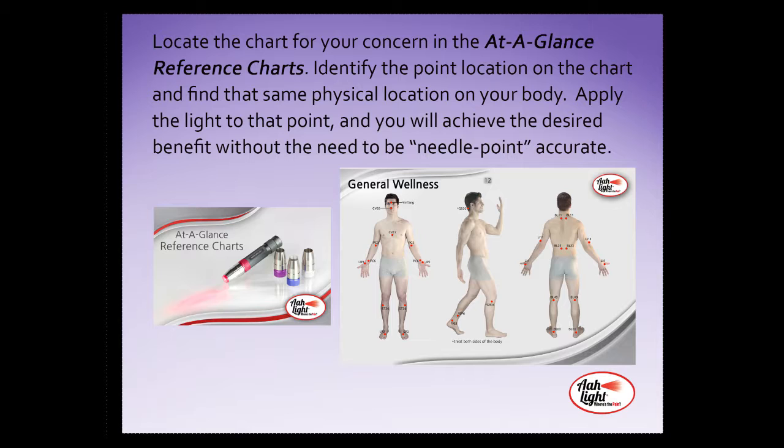One thing to keep in mind when using the indirect application method: be careful not to overstimulate acupoints by applying your All Light too frequently. Unless you are in an emergency situation, we don't recommend stimulating acupoints more than every other day. Every three days is usually sufficient. Please refer to your at-a-glance reference charts for specific acupoints used for treating various conditions. Always use the low setting when stimulating acupoints.